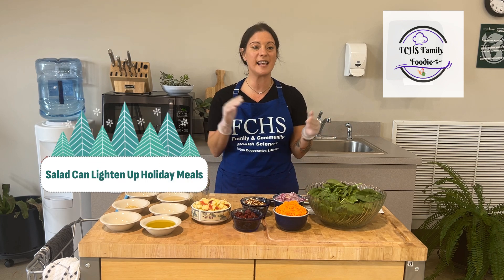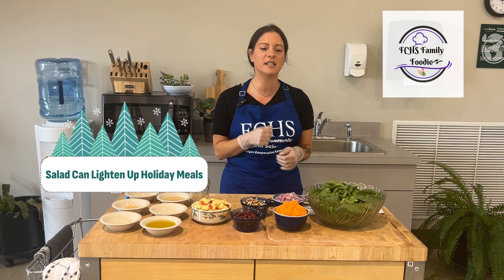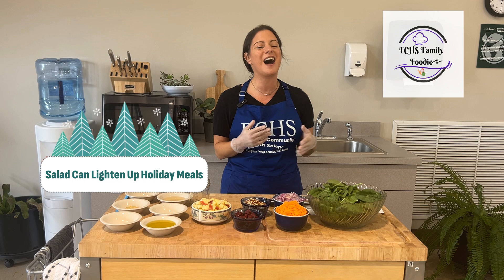With the holidays soon approaching, I can't think of a better side dish for your holiday spread than this salad. With the crunchy apples and the vibrant vegetables, it is a delicious way to lighten up your family favorites for the holiday season. So let's get right to it.